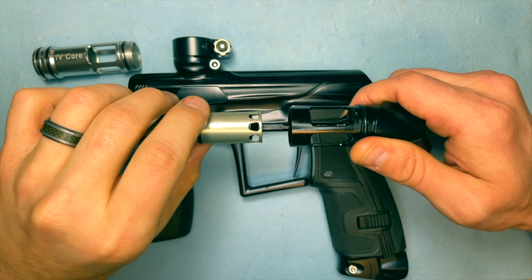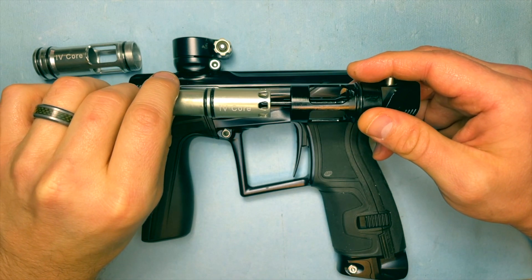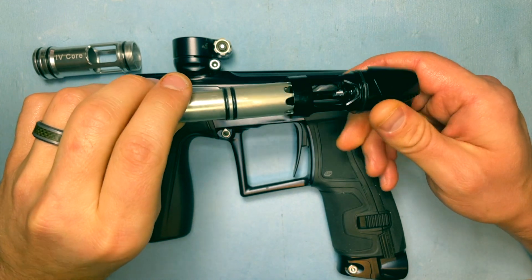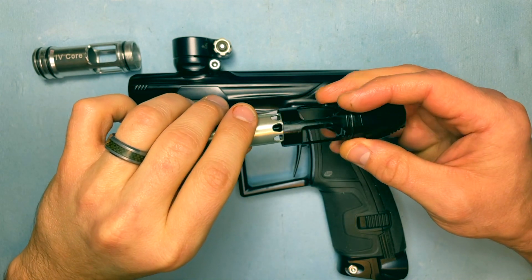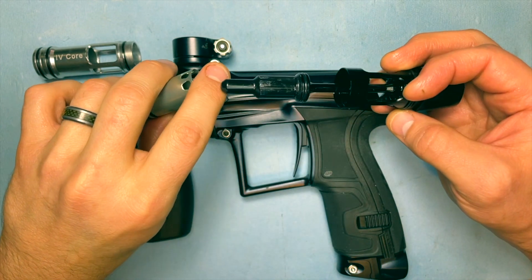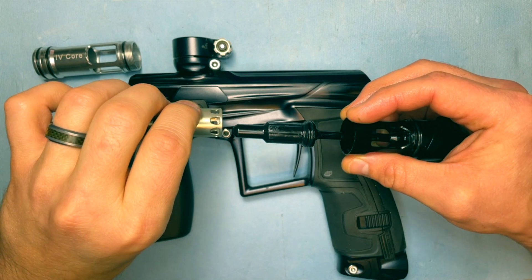It's saving like 20 to 25 PSI per shot, so it's helping keep the marker more efficient. This breach sensing design is found in quite a few markers, one of which being the Mac Dev Clone — the original Clone system — and in other spool valve designs. It's a really cool way to save some efficiency.